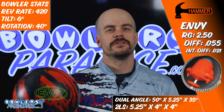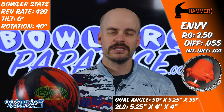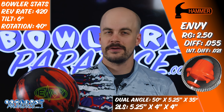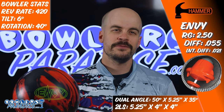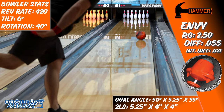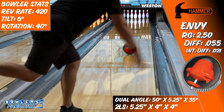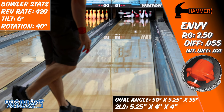Pairing this much core with this much cover and this much surface had me really skeptical right away. How in the world was I supposed to get this ball to the fronts and the mids without it completely burning up? That same 1500 grit finish was featured on the Dark Web, and in my opinion it was too much — so adding another level of core performance inside this much cover really seemed unnecessary.